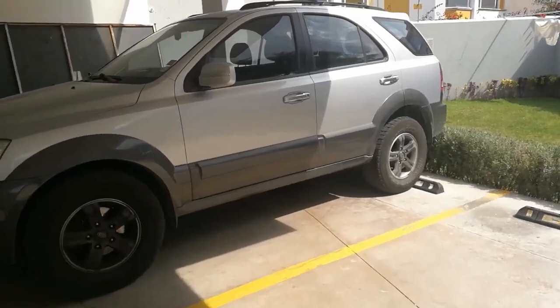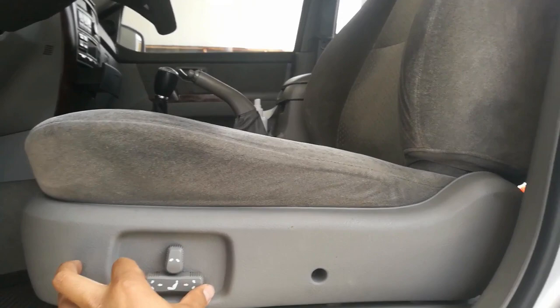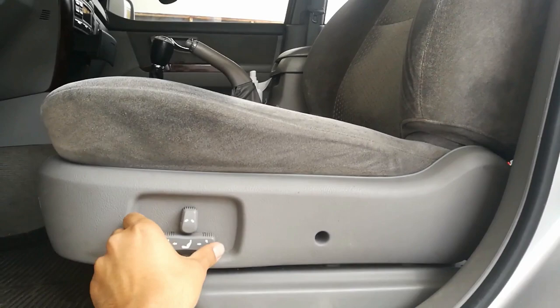I have a small problem with my Kia Sorento 2005 and it is quite annoying because I cannot adjust my seat. The seat is not working. I'm trying to pull these levers to make it move but it's not working at all. So let's try to fix this.